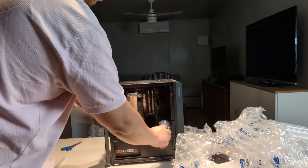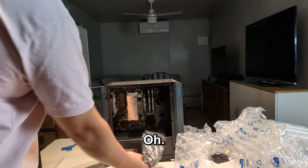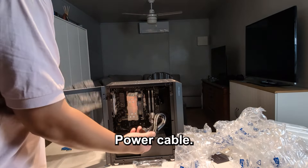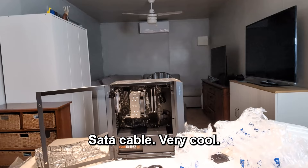Oh — power cable, cable, SATA cable. Very cool.